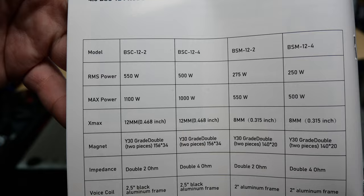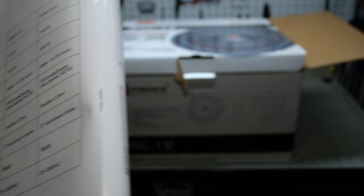So our model is rated for 550 watts RMS power, max power 1100, and then we get a repeat of the other information.